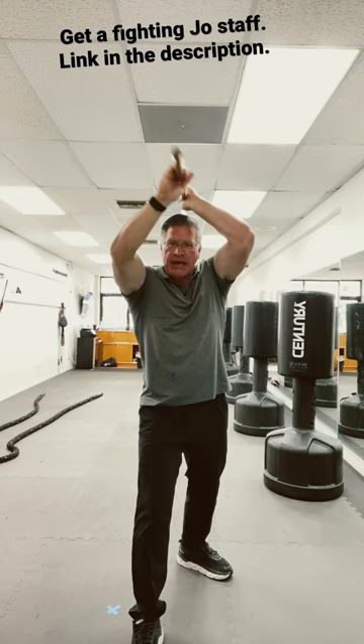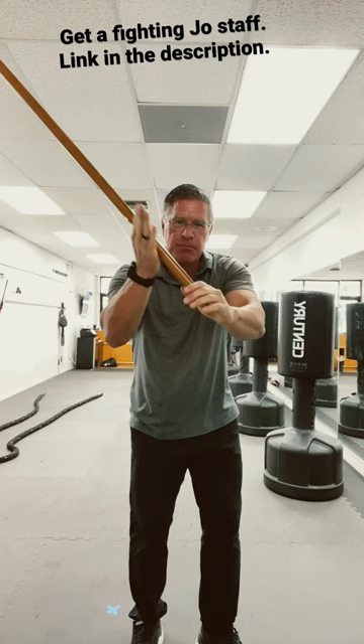Then you're going to switch your feet, and as you do that, your back hand comes to the front. So you're here, your hands slide by each other, and then you have the other hand in front.